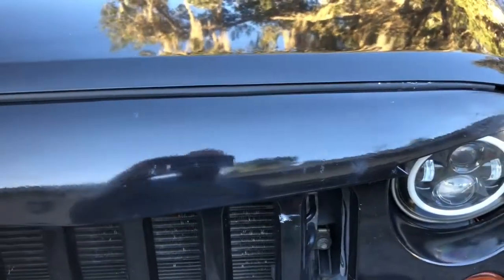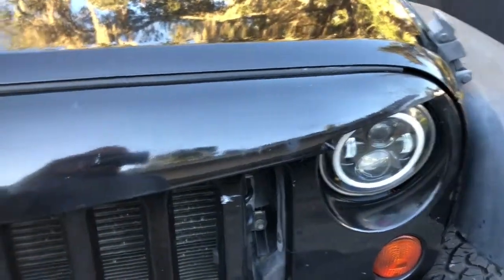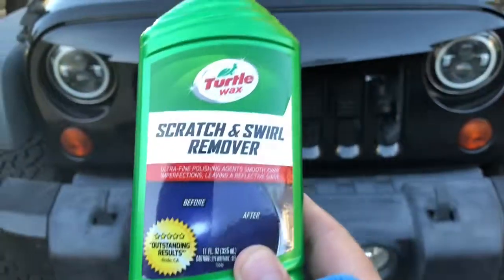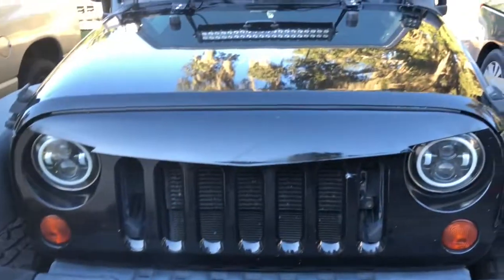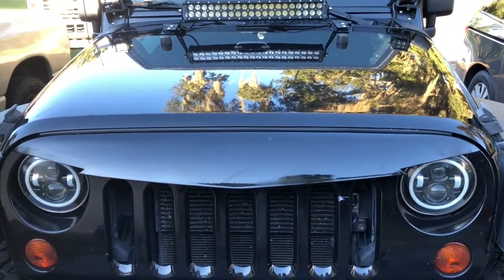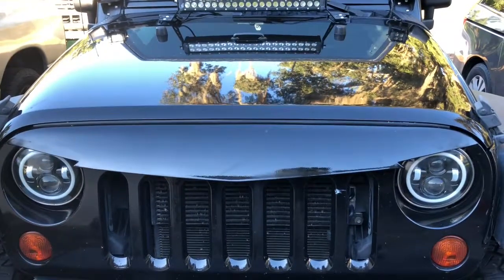The Jeep's not a hundred percent — it gets beat up, it gets trail lines. You can see where I picked up some scratches from the trail today. But I'm actually pretty amazed and impressed — the Turtle Wax Scratch and Swirl Remover took out what I needed to on the grill, and that makes me happy.